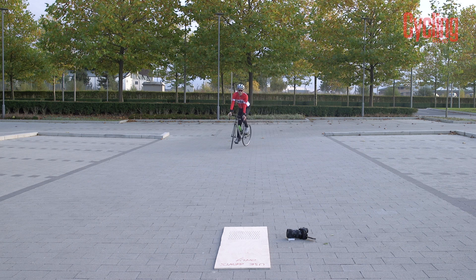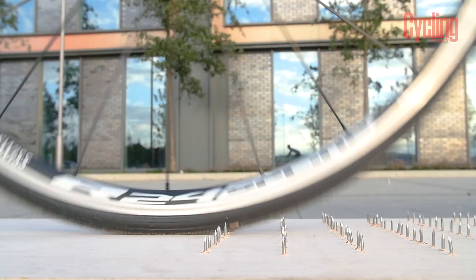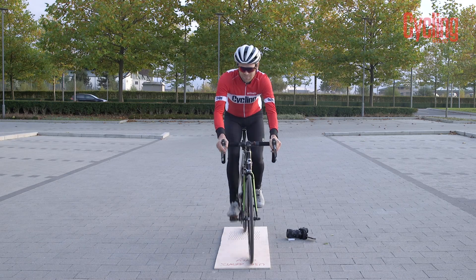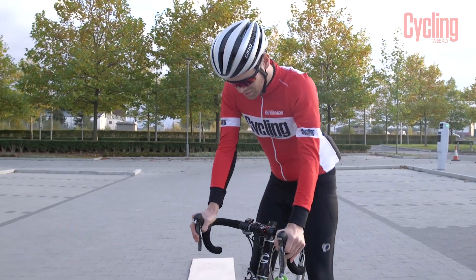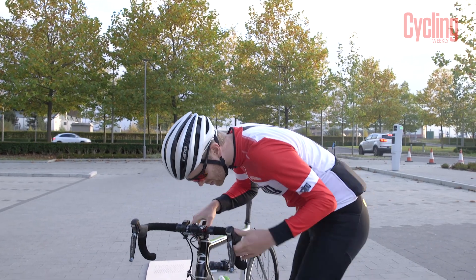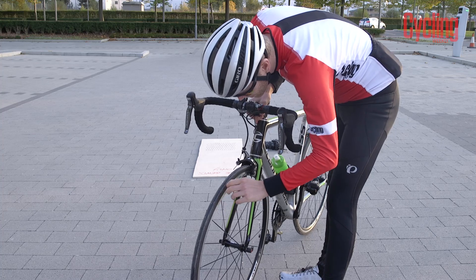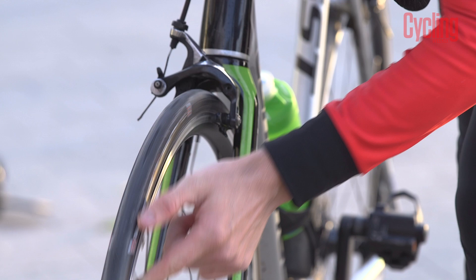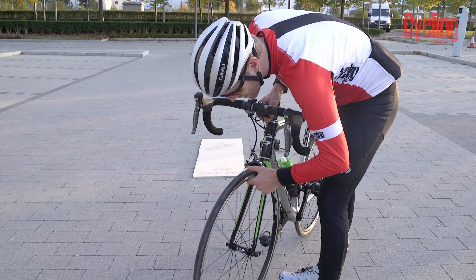I have no idea if this is actually going to work. I feel like I'm getting sprayed with sealant. Is that sealed? There's loads of little holes, look. But that's actually sealed. There's no air coming out. That's ridiculous. That is actually ridiculous.